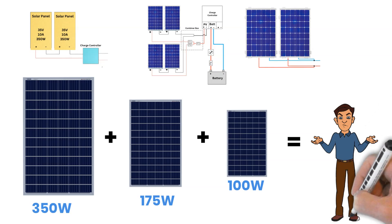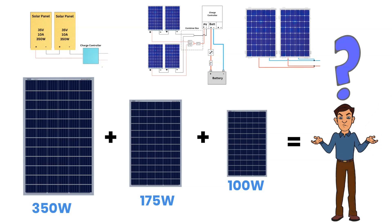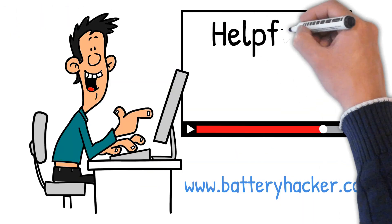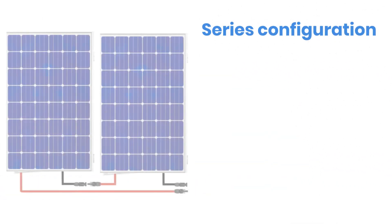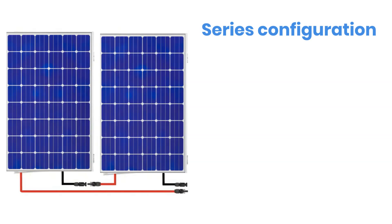That is why, in this video, we will go through practical examples to understand how to wire different solar panels while reducing power loss and avoiding wiring mistakes. Before we start, make sure you subscribe to Battery Hacker, like this video, and feel free to ask your questions in the comments. Let us quickly review the fundamentals using two identical solar panels.